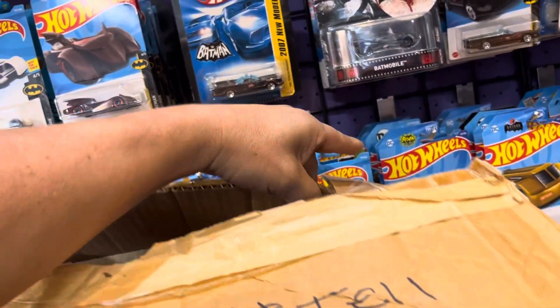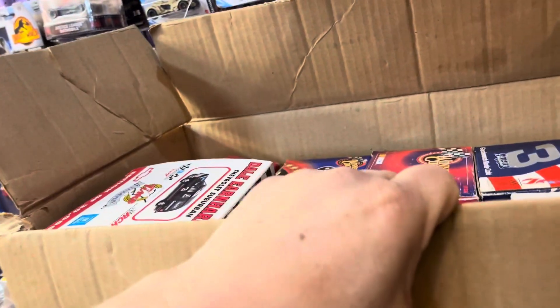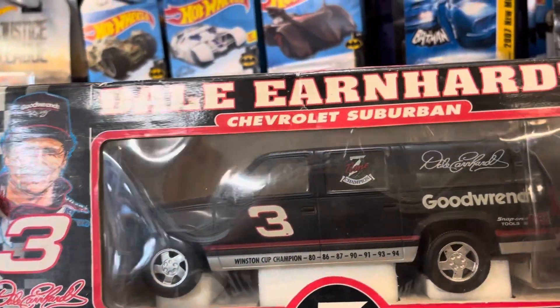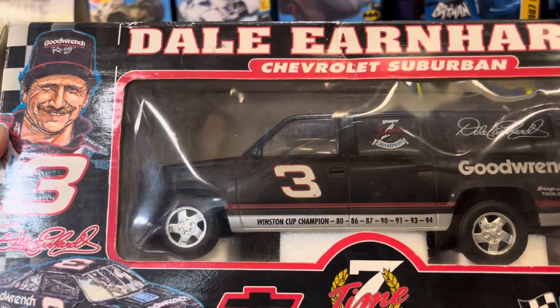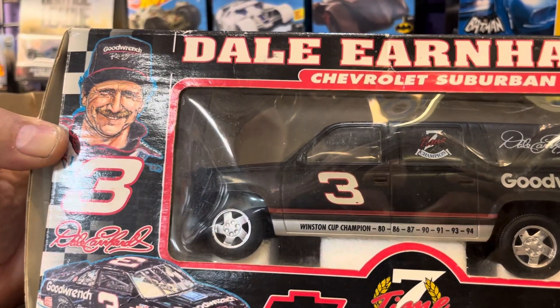Not hungry yet, but after 6, yeah - I'm always hungry after 6. Check it out, see what's in here. Ooh, NASCAR! Wow, Dale Earnhardt, guys. Chevy Suburban. I used to have a real Suburban like this, too - 1997, silver color. I might have done some show on that a long time ago. Look at that, guys. Pretty cool.